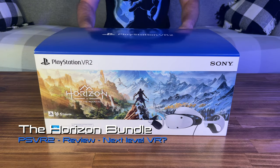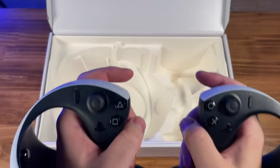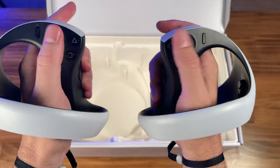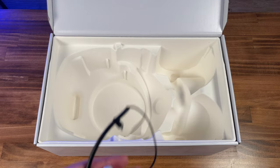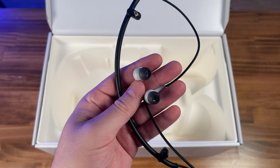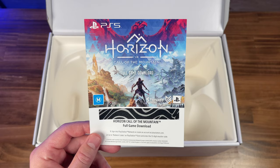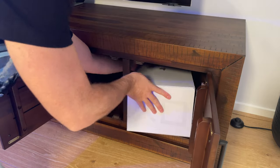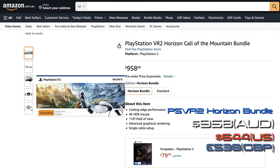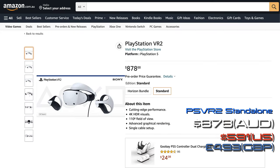Let's take a look at the Horizon bundle. First, we have the new slimmer and lighter PSVR2 headset. The new Orb Shape Sense controllers look and feel great. Also included: a USB-A to C cable to charge the controllers, earbuds — as the headset doesn't have inbuilt speakers — different sized earbud caps, and Horizon Call of the Mountain as a digital download. You can use the box for storage when not in use. The bundle retails here for $958 AUD, and the standalone is $878.